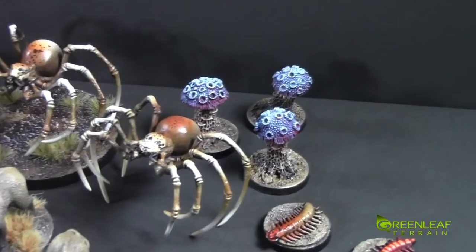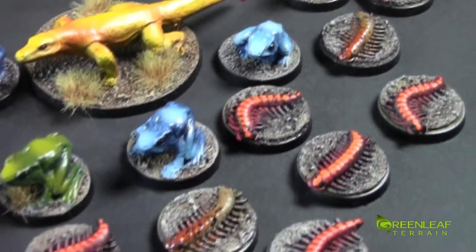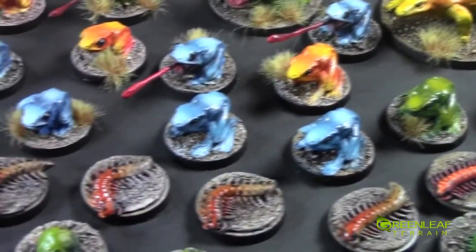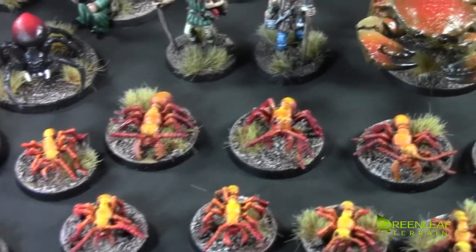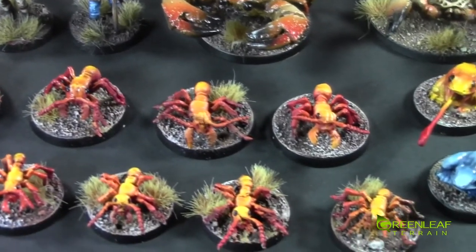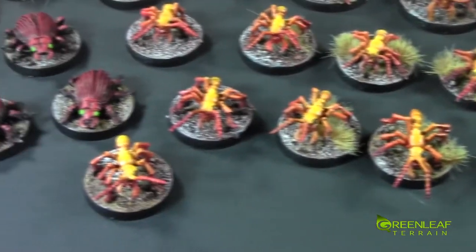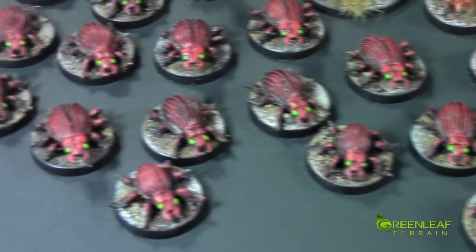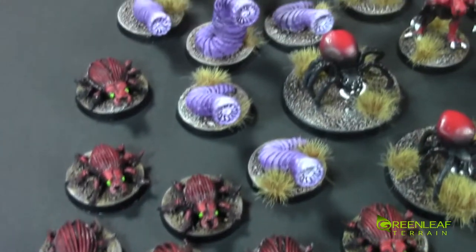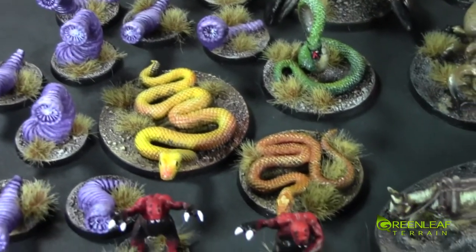And then we have these weird mushrooms. A whole bunch more of the frogs and — I guess they're like centipedes. Moving over we have these ants. I kind of went with like a fire ant colony. We've got the larger warriors at the back and all the workers — I think there's like twelve of them and then there's four of the bigger ones. And then there's a whole bunch of these beetle dudes and the purple worms in a couple different colors.